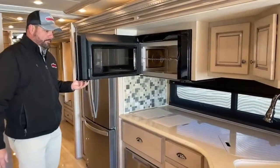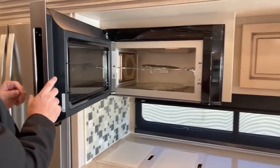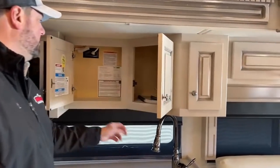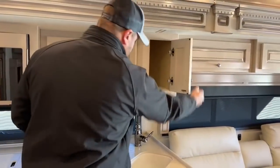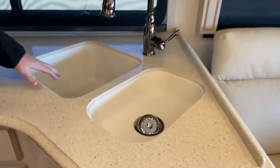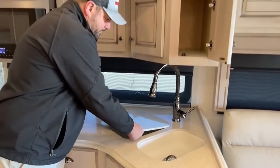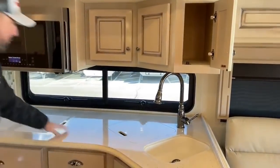There's a convection microwave oven. This coach has just over 5,000 miles — lightly used and in really nice condition. There's more overhead storage here. It does have the split sinks — there are a couple of different options for sinks, but this has the larger sink with all solid surface countertop throughout. And then there's the optional kitchen window that gives you a little more lighting in here.